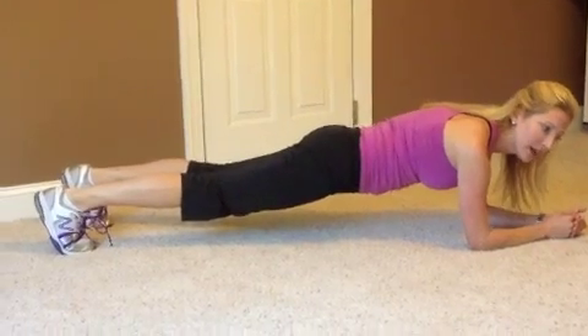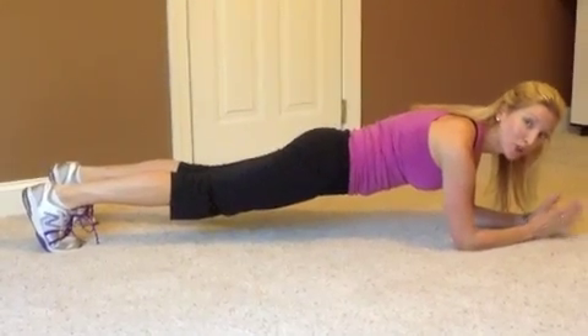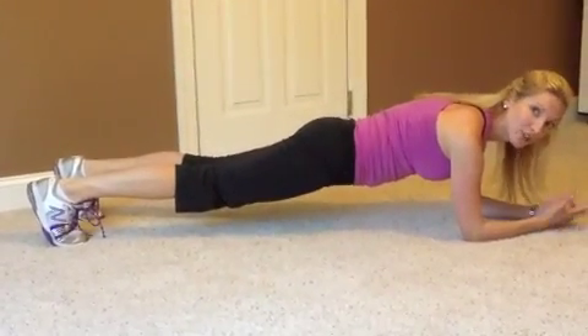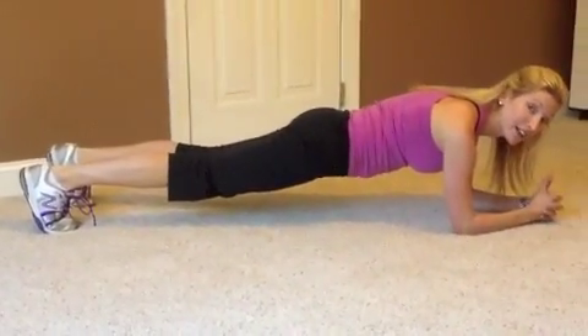Really what you want to do is challenge yourself each day. Like, okay, today I did a minute, tomorrow I'm going to do a minute ten, the next day do a minute twenty. This is a fabulous exercise which is really strengthening that core.